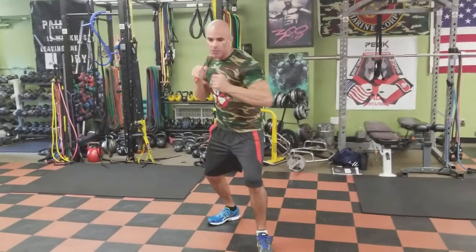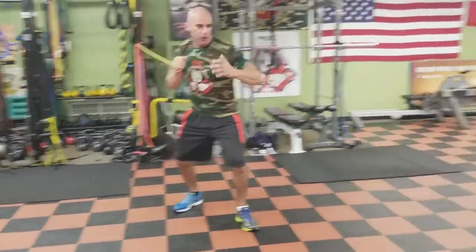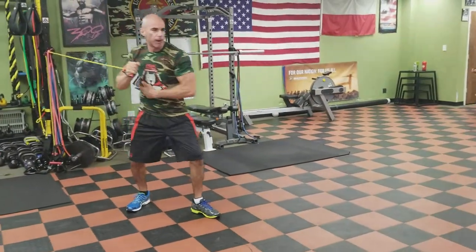Now we're going to do it with speed. Out with speed, in with a little bit of resistance, still a little flow to it. Pivot that right foot. My right hip is turning, and my right oblique.